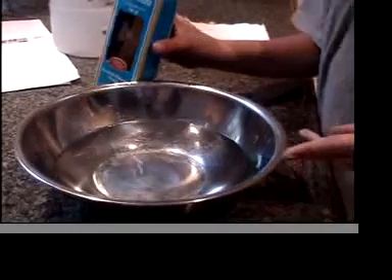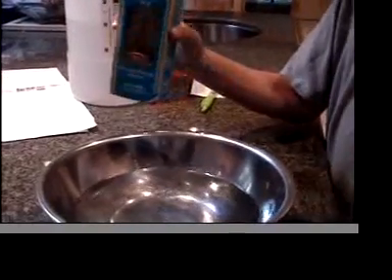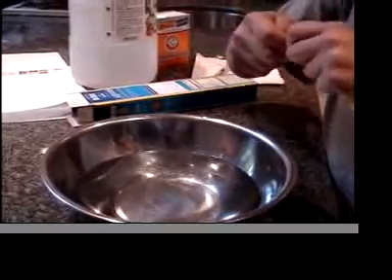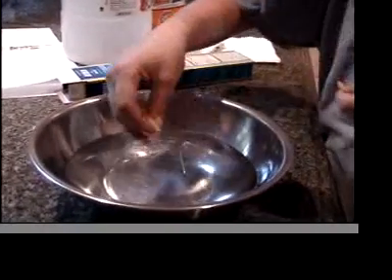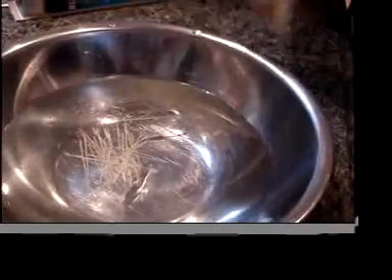Here we have a bowl full of just normal tap water, and then here's the cappellini pasta. I took some out, breaking them into two-inch pieces, and dropping them in the water. And then we'll see what happens.